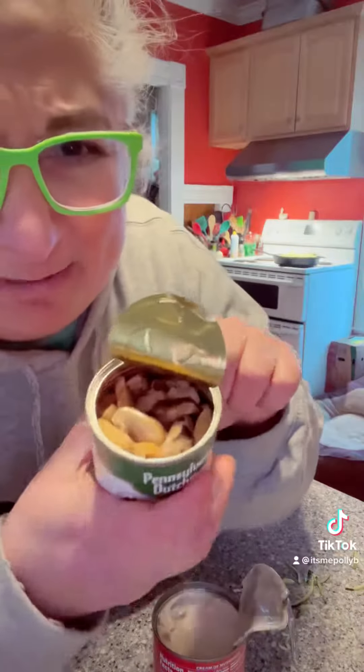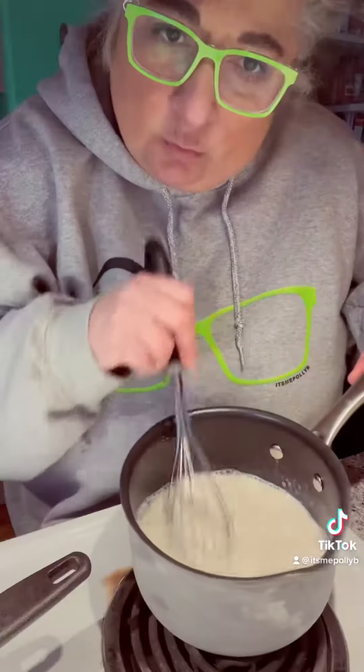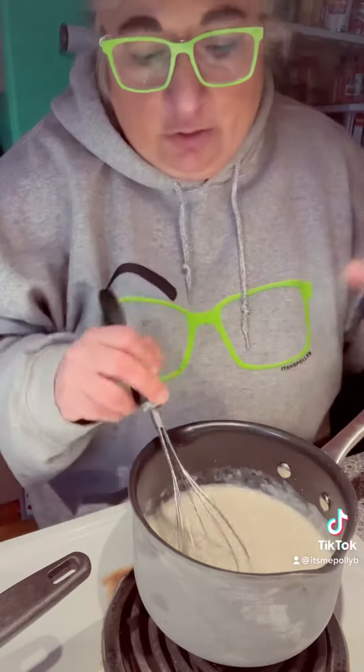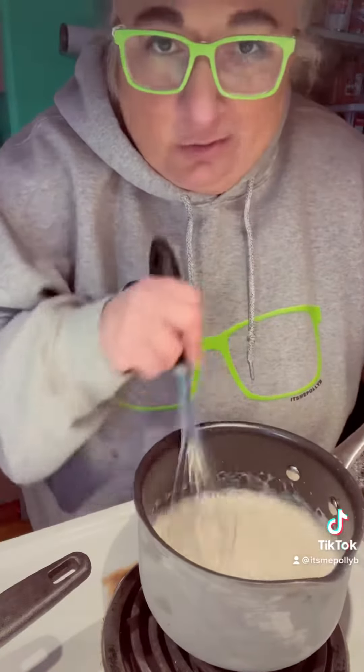Cream of mushroom and mushroom pieces and stems — drain the shrooms. Nobody likes canned mushrooms, but it's fine, you're gonna be all right. Just toss the noodles in. Heat that up — you don't want to throw that in there cold like a big glob of coagulated mess. Just wait for the meat.